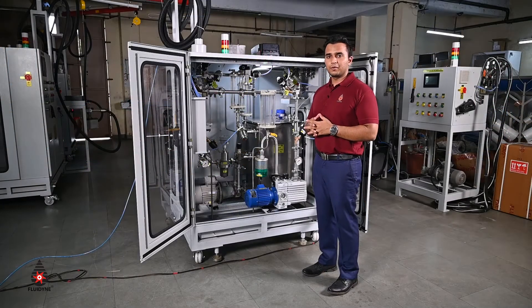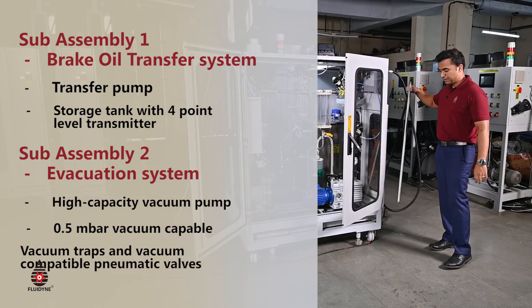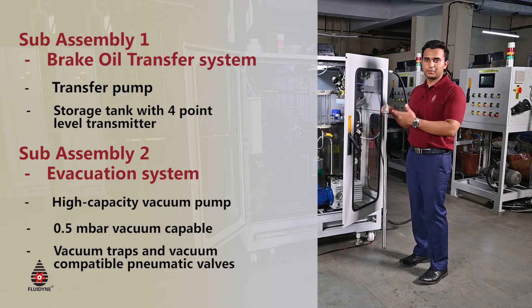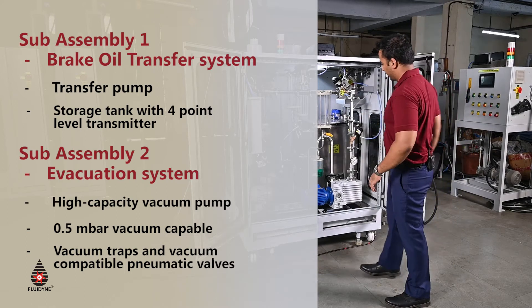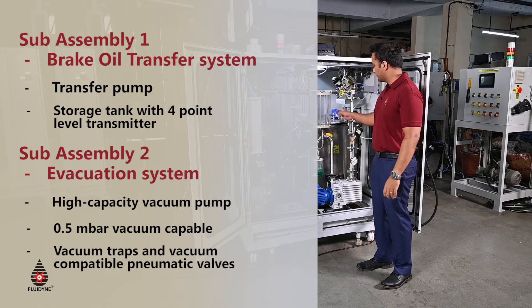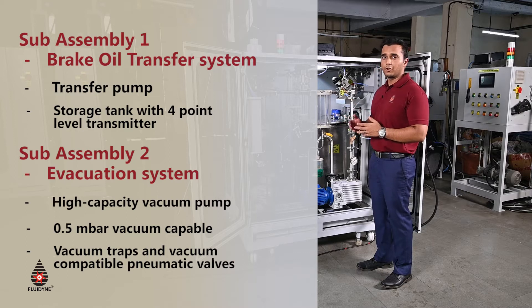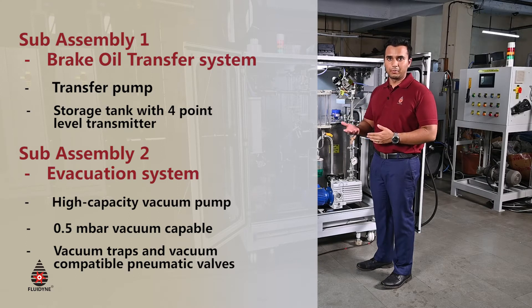The brake oil machine is made up of different sub-assemblies working in tandem to give accurate evacuation and filling. The first is the transfer sub-assembly, which comprises the main barrel suction tube. This tube is inserted inside the barrel and liquid is transferred by the barrel suction pump into the machine's built-in brake oil tank, which is approximately 100 litres. The tank has a 4-point level transmitter that senses four different levels, allowing the operator to monitor current levels and know when to top up.